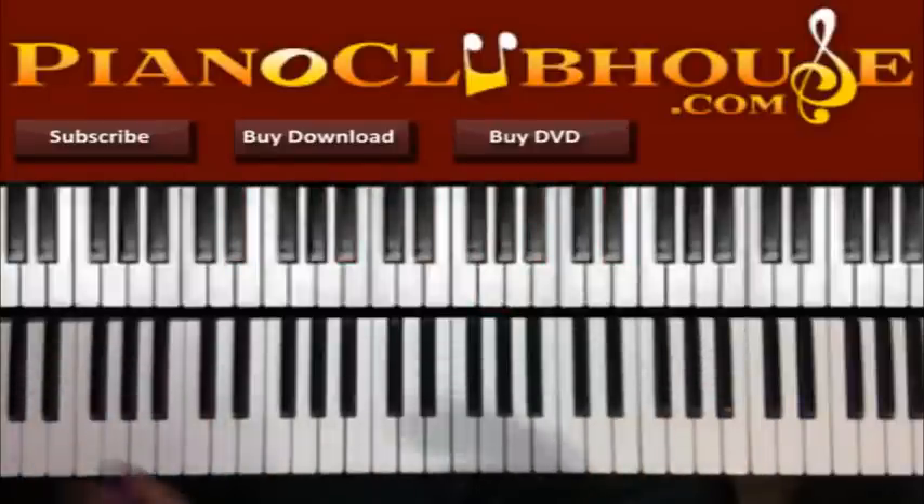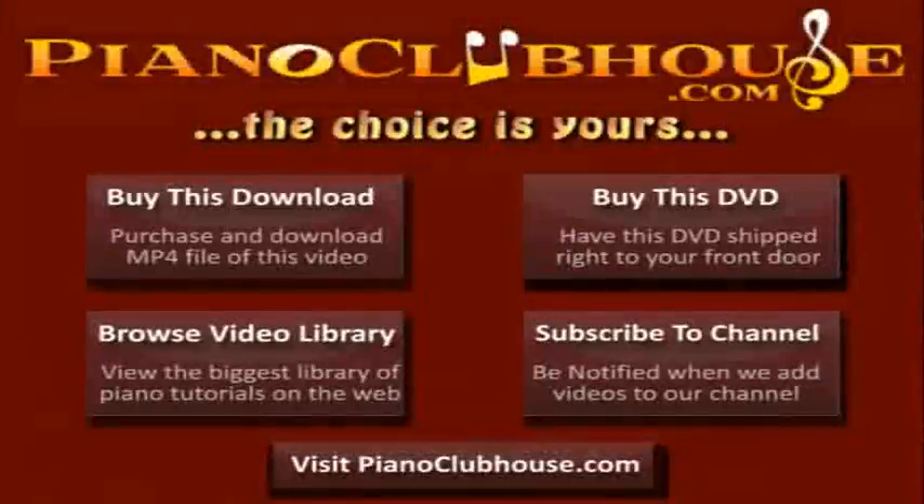So those are some things you can do. Like I said, you hear that a lot in church, especially in the traditional churches. I hope that helped you out. This is C-Dubb once again at PianoClubhouse.com. Bye for now!